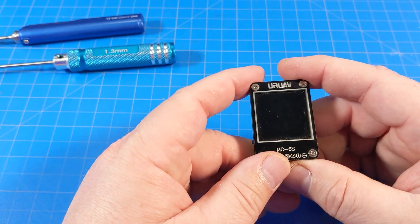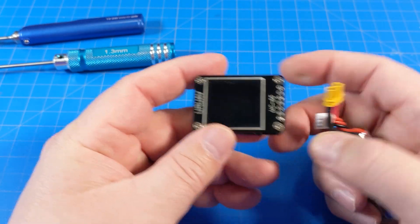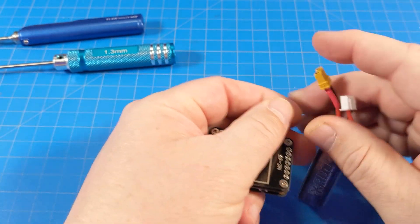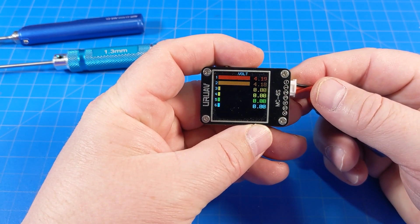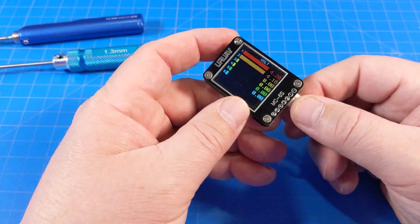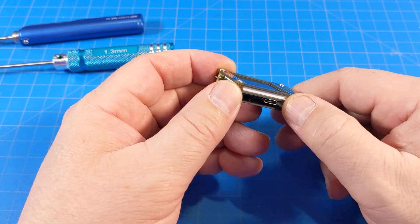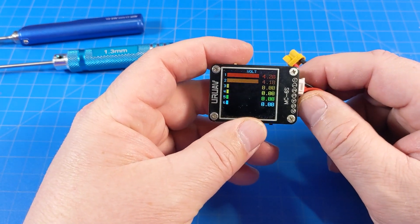This is my favorite LiPo checker. We take our balance lead — black wire goes in one end, plug that in. It's just a little two-cell. Robert Thompson turned me on to this and I bought two of them. There's the MC6S, I think it's called, by URUAV. It does other things as well — there's USB down there, and I think it does some binding for receivers or signal checking. I just love it as a battery checker.